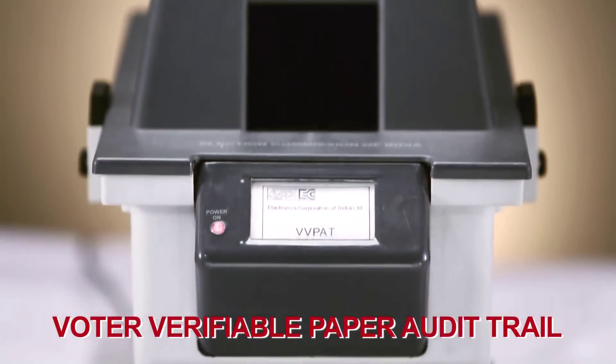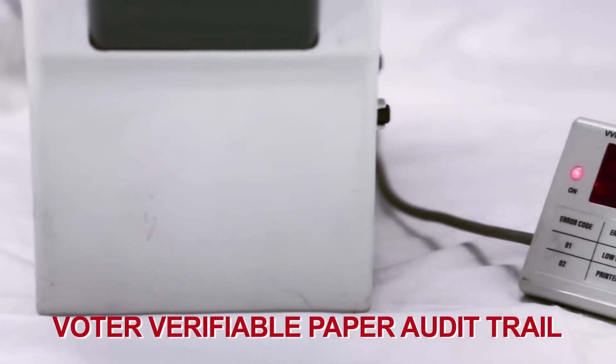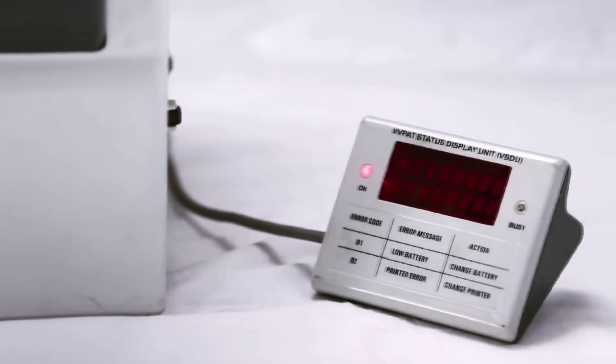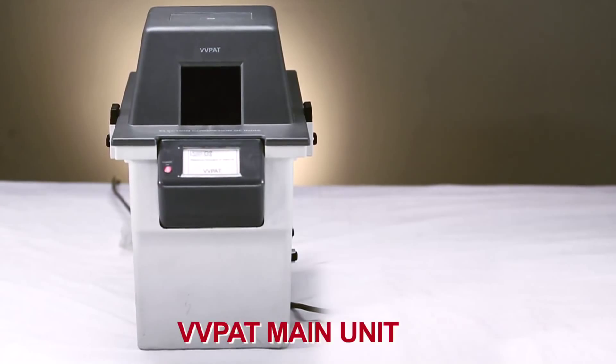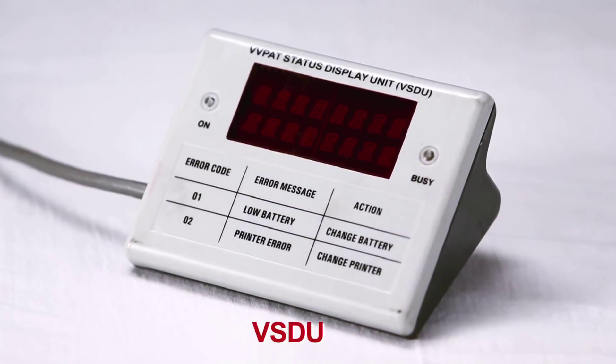The VVPAT, or the Voter Verifiable Paper Audit Trail, is a new addition to the EVM setup. This has two components: the main body of the unit and the connected VVPAT Status Display Unit.